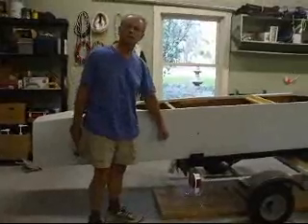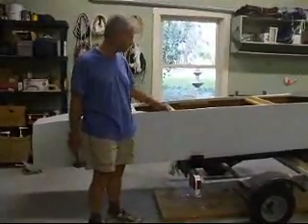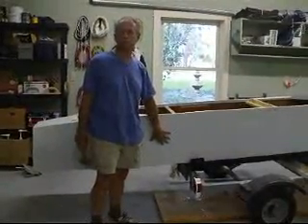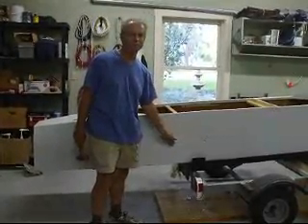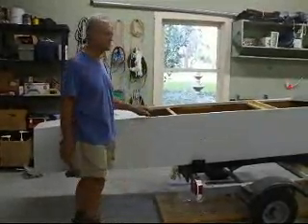Well, this boat turned out not to be a success design-wise, but it's going to make a great demo to show you what 8-inch cheapo plywood door skin with 6-ounce fiberglass and epoxy on the outside only — just how tough it is.